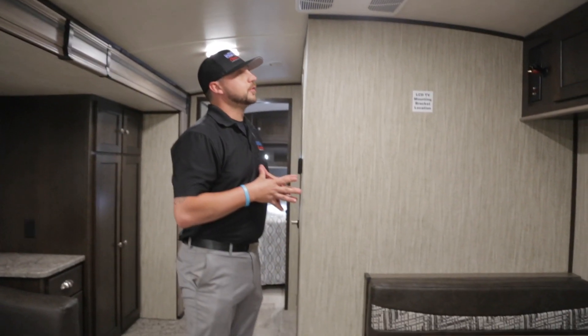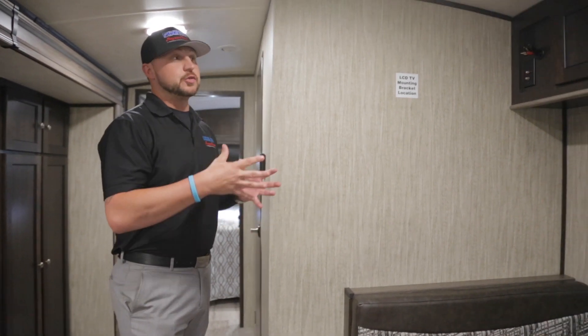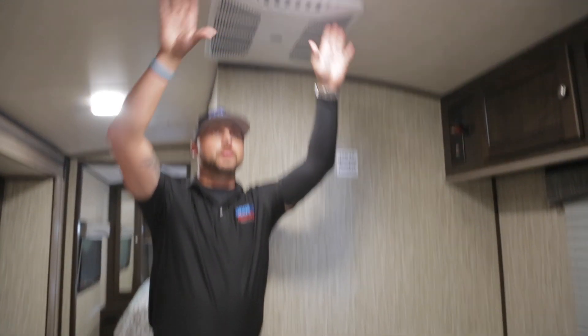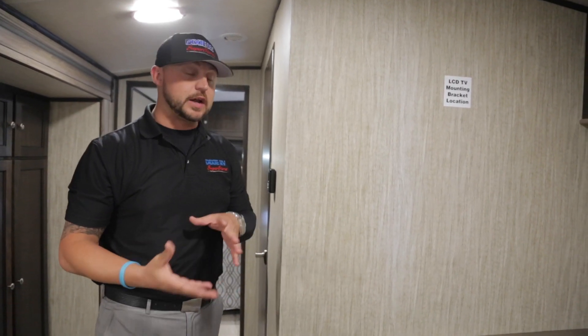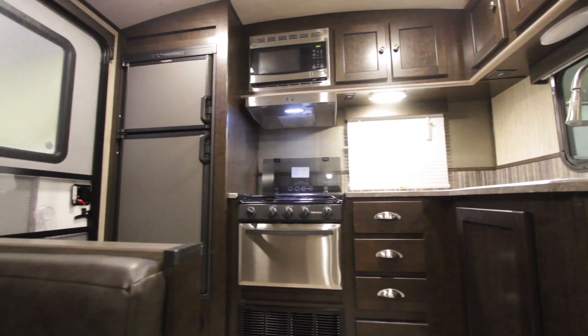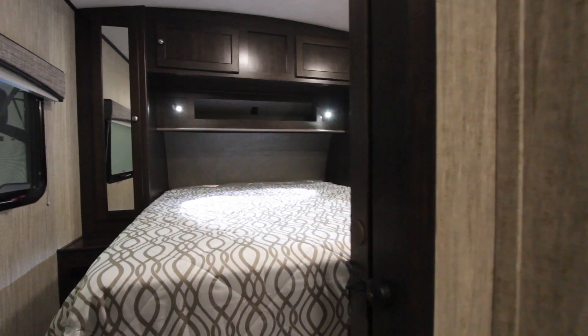A lot of people want to know the difference between fifth wheels and travel trailers — headroom is probably the number one thing. The cool thing about Heartland products is that a lot of their travel trailers, especially the Sundance, have a domed roof for more headroom so you're not feeling claustrophobic. You have a 15,000 BTU AC that is fully ducted. This is also a 50 amp unit — one of the smallest 50 amp units on the market today — meaning you can plug in a hair dryer, toaster, blender, and charge phones all at the same time without tripping breakers like you might on a 30 amp unit.